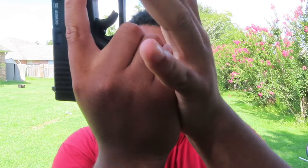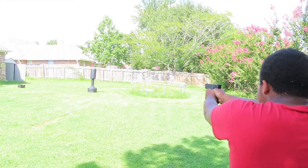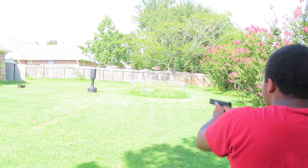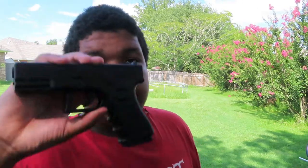I'll put this in there - it's such a satisfying sound. Look at this. It's such a satisfying sound. Yeah, full magazine - put like 11 rounds in there.